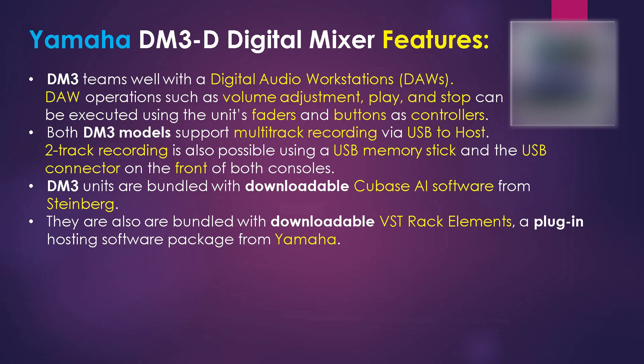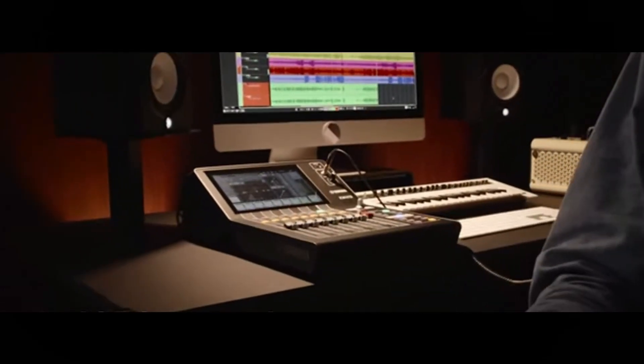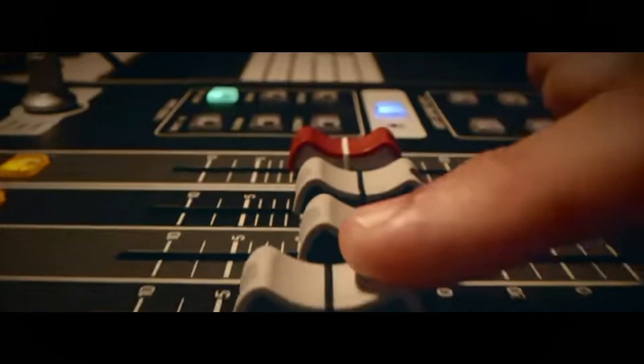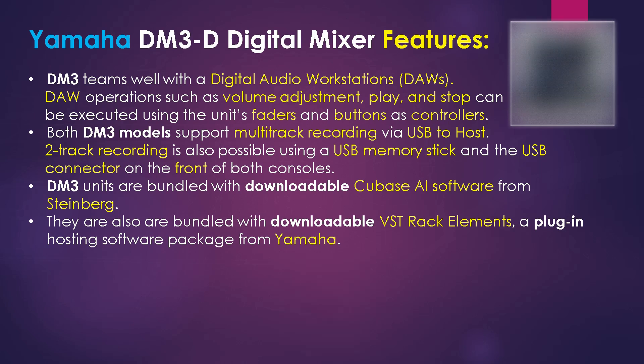Both DM3 models support multi-track recording via USB to host. Two-track recording is also possible using a USB memory stick and the USB connector on the front of both consoles. The DM3 series is bundled with downloadable Cubase AI software from Steinberg, as well as downloadable VST Rack Elements. A plug-in hosting software package is also available from Yamaha.